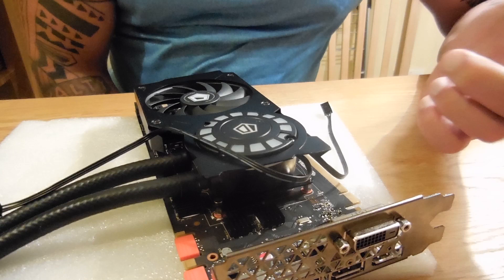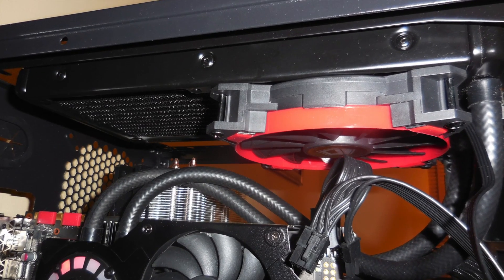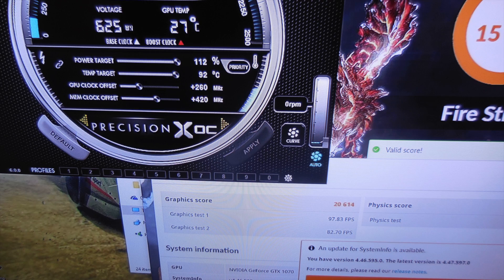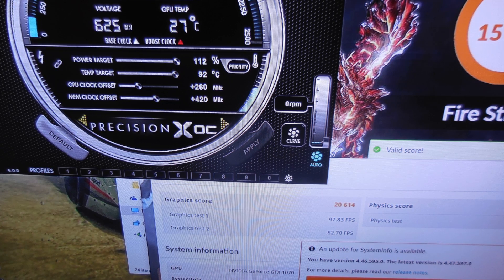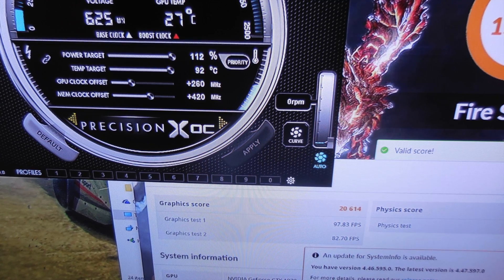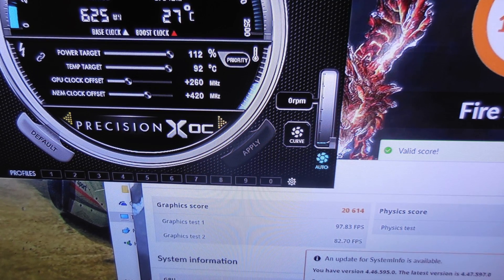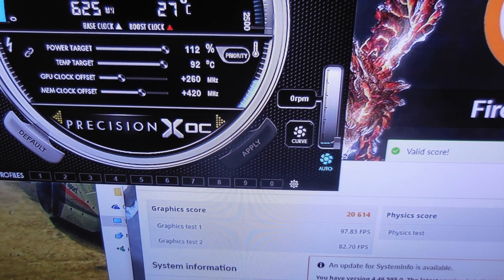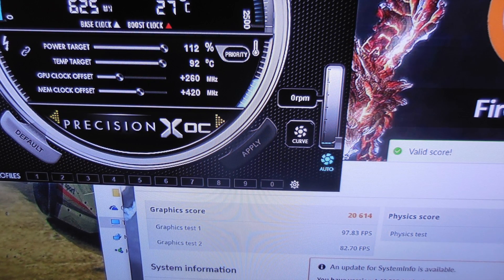Now the mod's complete, so it's time to put it into the PC and run some tests and see how cool she runs. Well, the results are much better than I expected. We managed to overclock the card by an extra 260 megahertz and get a Firestrike graphics score of 20,614, whilst keeping the temperature below 41 degrees centigrade. And whilst gaming, we managed to game for half an hour and our temperature only got up to 51 degrees. So overall a great result.